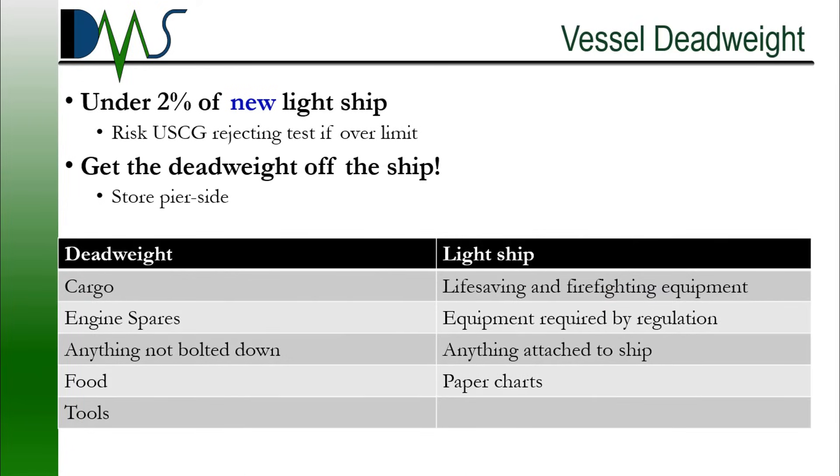Here's the next big thing that I warn people about: vessel deadweight. It cannot exceed 2% of lightship weight — this is very critical. Stability tests have been in danger of rejection because their deadweight exceeded 2%. Roughly speaking, deadweight is anything not bolted down or necessary for fire protection and lifesaving. The details are quite a bit more complicated, and that's where you talk with your test coordinator. The best idea is to remove these items from the ship and temporarily store them in some form of secure facility off the ship.